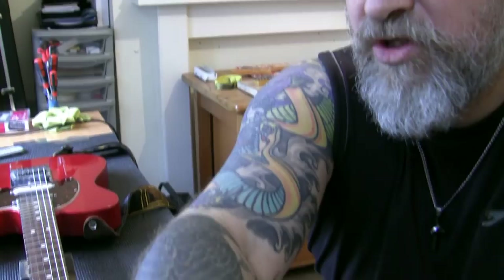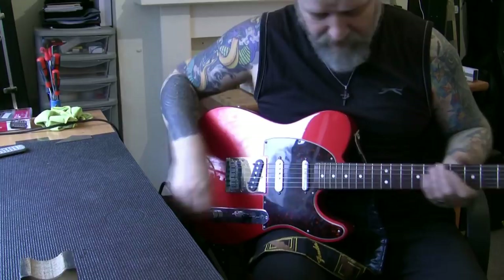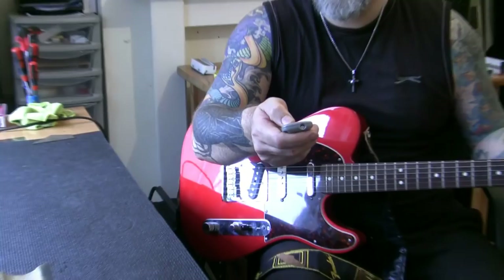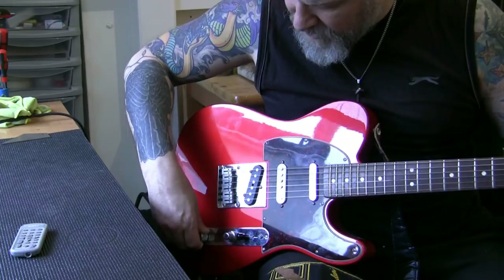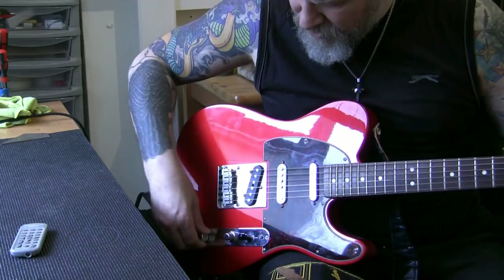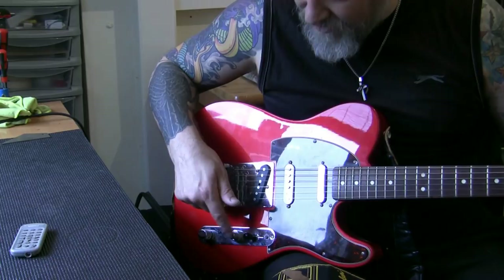I'm going to show you the configuration of the guitar and how the controls work. Here's the guitar - we're on just this pickup, tone on four, volume on four. I'll turn the piezo off by turning the volume down there - that's the piezo. Turn it completely off, and this volume and tone works for all three magnetic pickups.